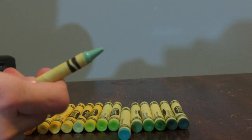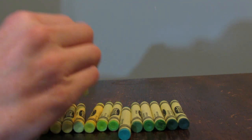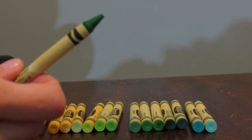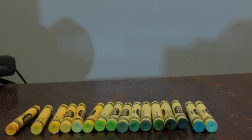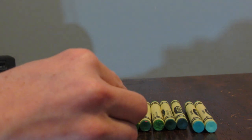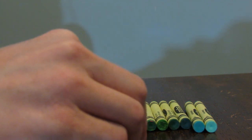And then we have Sea Green. I'm going to move this — if I decide to go ahead with blues, this would be a good transition. Granny Smith apple — I think it will go nicely right here. Here we have Olive Green. That's a tough one, but maybe I'll put it here.